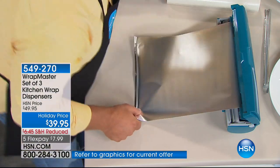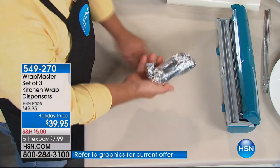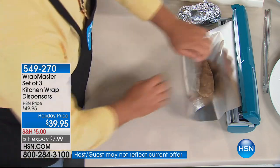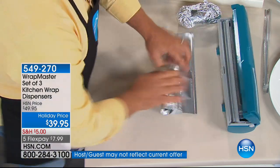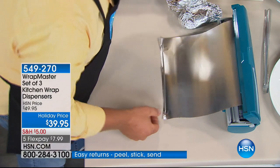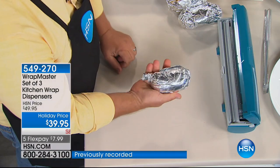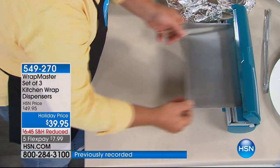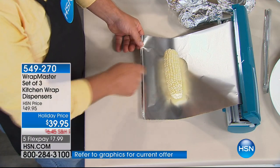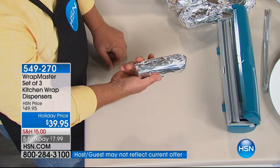With the Wrap Master you're in complete control and not wasting anything. All you do is wrap it, snap it, and the job's done. For corn, take a pad of butter, place it on top, put your seasonings on there, wrap it, snap it — it's ready to go on the grill.